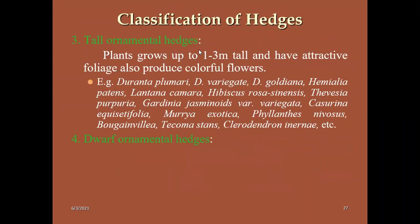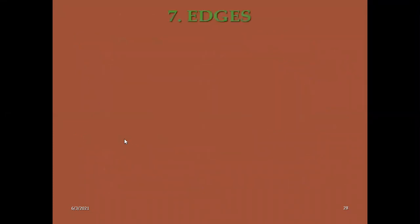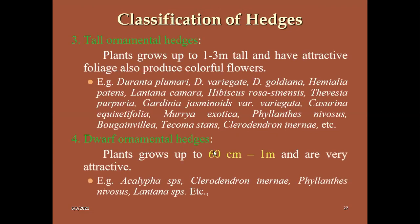Tall ornamental hedges are also maintained at one to three meter height. Plants used include Duranta species — Duranta plumieri, Variegata, Goldiana. For the Himalayan region, we use Lantana, Hibiscus, and Thevesia. Dwarf ornamental hedges are restricted to a maximum of one meter height. Examples include Acalypha, Clerodendron, and Phyllanthus.